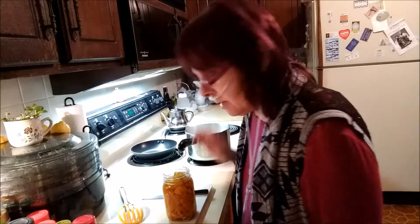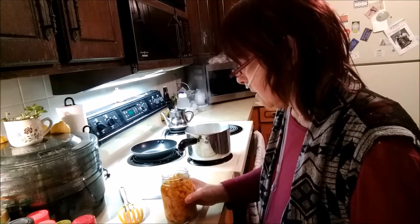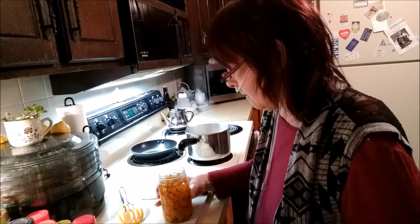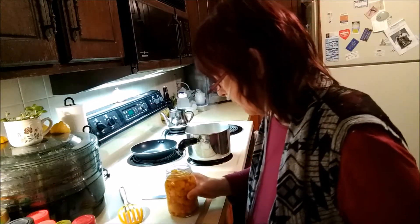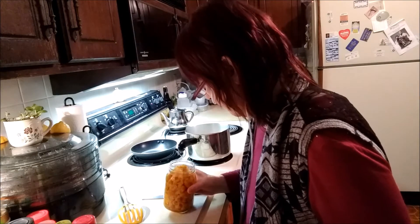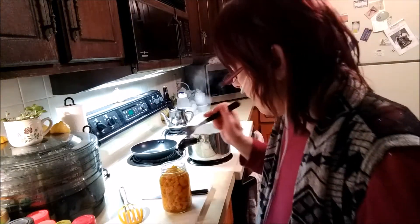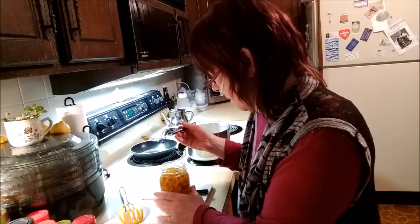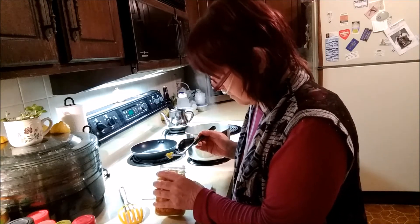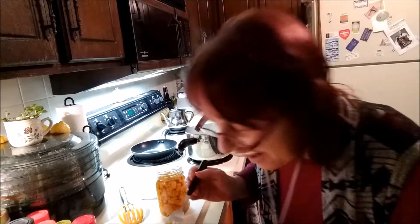Smells like pickled cauliflower. I did process these longer than it stated in the book, just because I got a bit paranoid about the time. It does look okay — nothing growing, nothing furry that shouldn't be there. Looks just fine. I don't expect it to be very crisp like the commercial stuff.